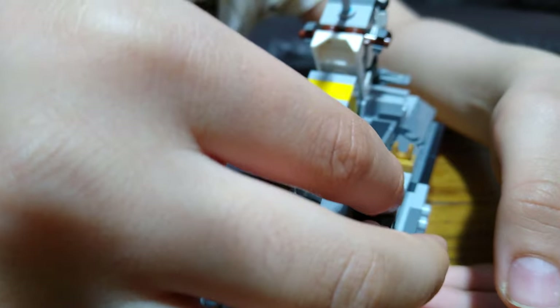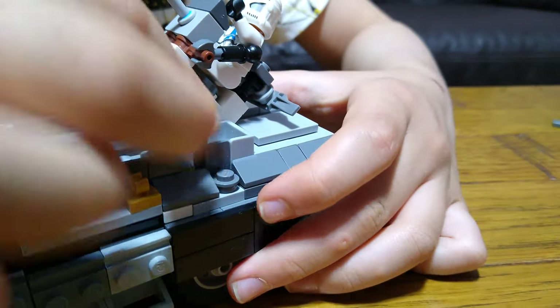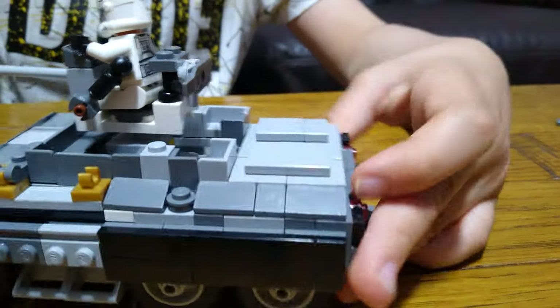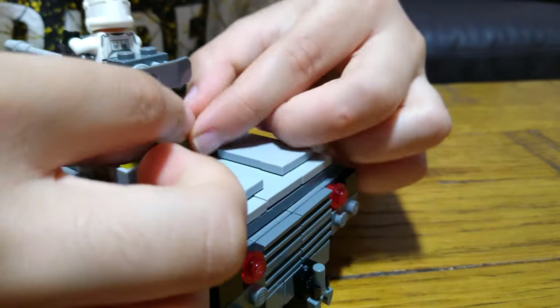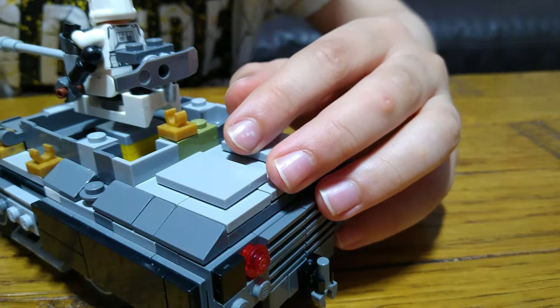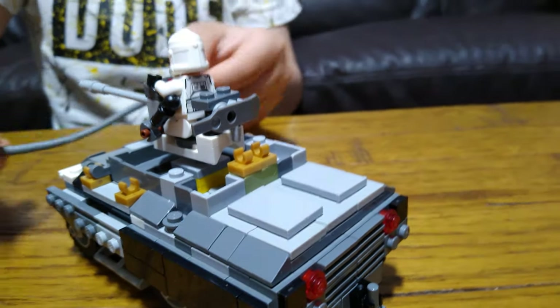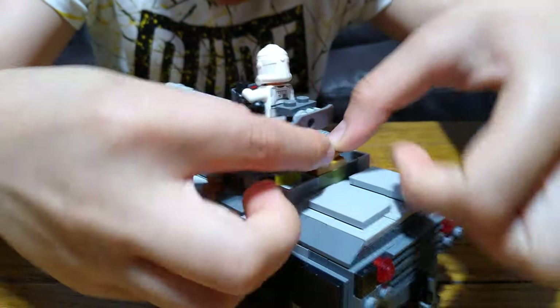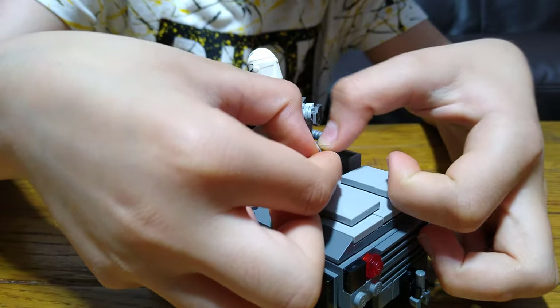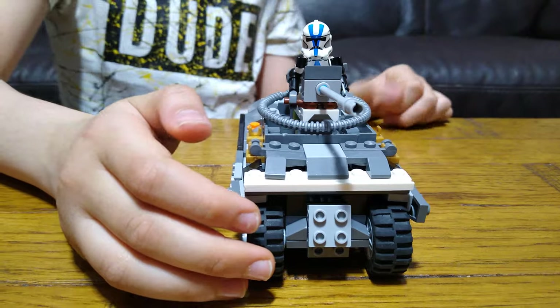Then place it onto here like that. Next, you get two of these — place one there, this here, put this over here. Then put this onto here. Yes guys, we have done the miracle — now with only the front left.